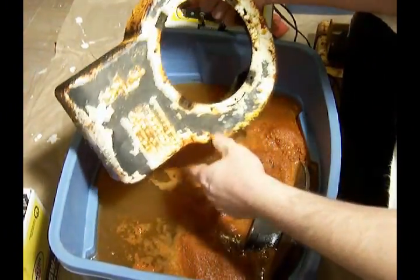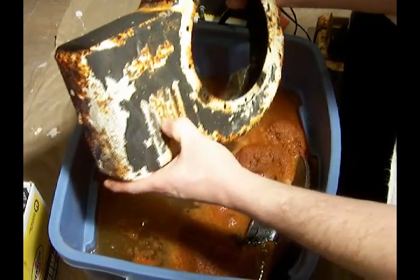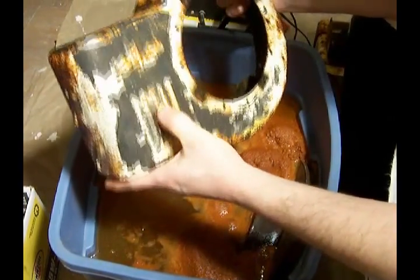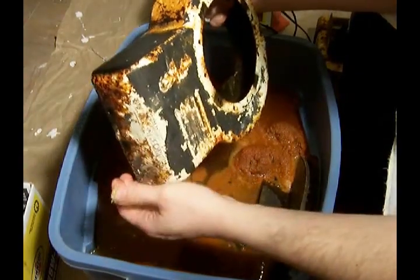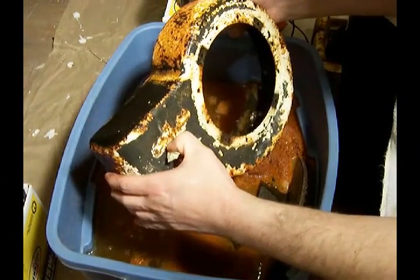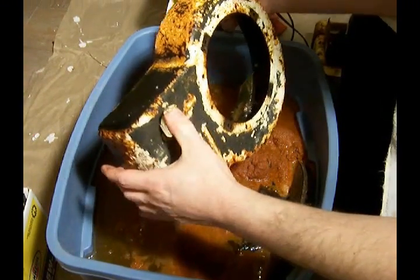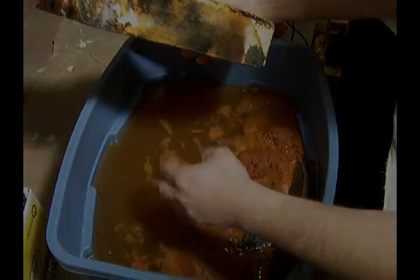It'll look pretty good when I'm done. This was a particularly bad piece when I started, but this process works great with rusty tools. And if you've already got a battery charger, it's a pretty cheap way to go. Thanks for watching.